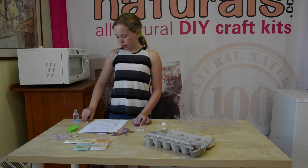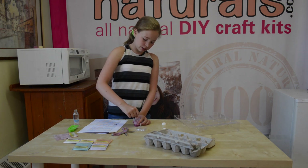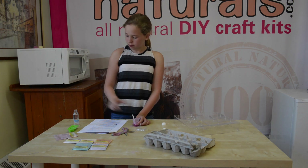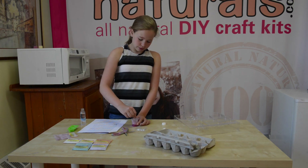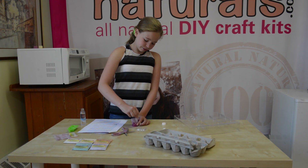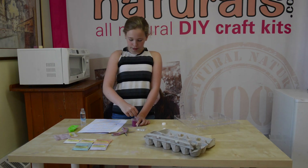So now we're going to use our mixing spoon to mix it up. If it's too hard to mix, you can add a couple drops of water. Now the consistency is like more of a liquid.